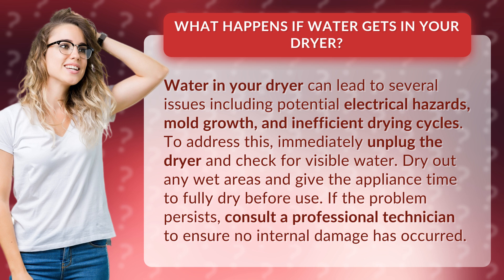To address this, immediately unplug the dryer and check for visible water. Dry out any wet areas and give the appliance time to fully dry before use. If the problem persists, consult a professional technician to ensure no internal damage has occurred.